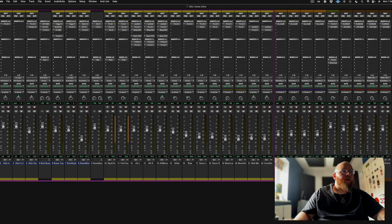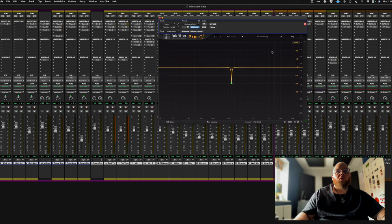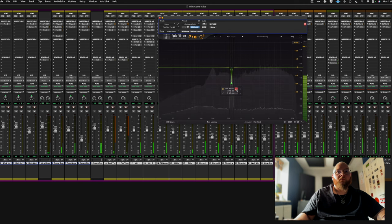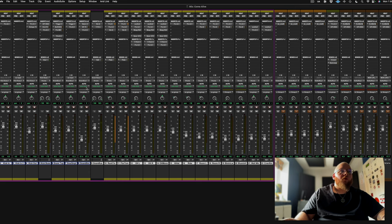First things first, on all of these drums - which are here to here - they're all being routed into this Distrata, which is a bit of parallel compression. As you can see, I've wound the mix down a little bit. And it's also going to an EQ which is dipping out 500Hz - there must be something that pissed me off at this frequency.